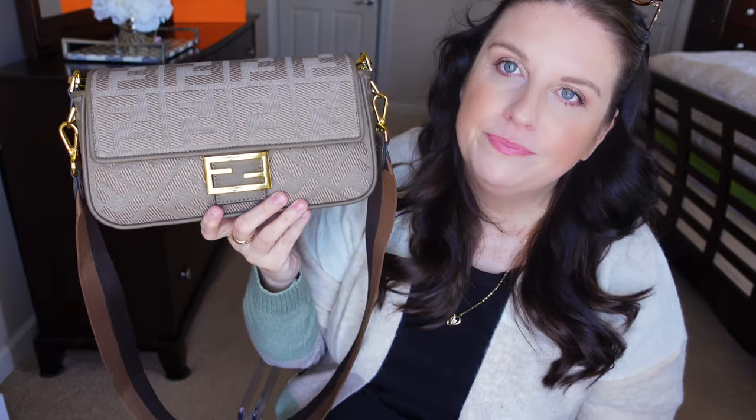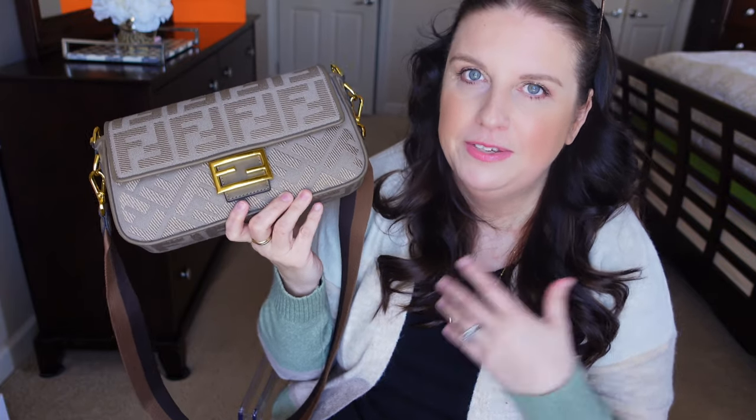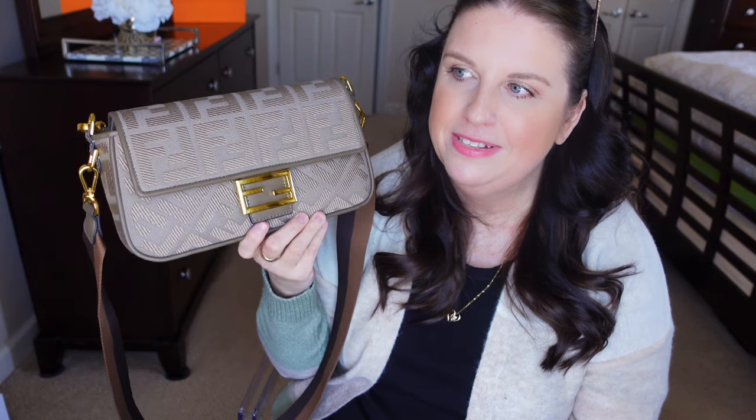I think canvas bags are going to be so hot this summer — very popular no matter the brand. I was even looking at Tory Burch's nice canvas Perry totes, which I'll link down below. Fendi can be super expensive, so obviously this isn't everyone's choice, but in general you don't have to get Fendi — you can get canvas bags from other brands and spend way less money.